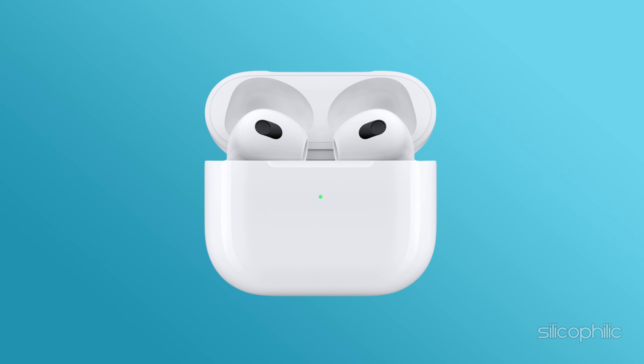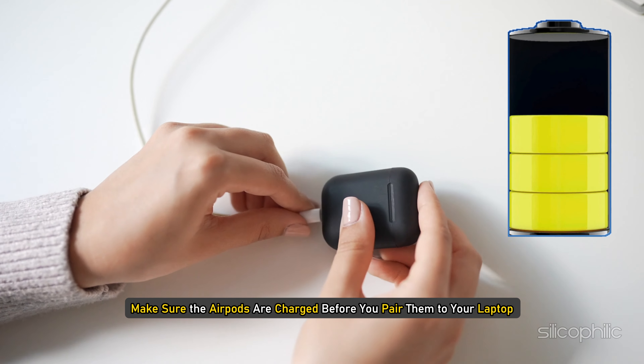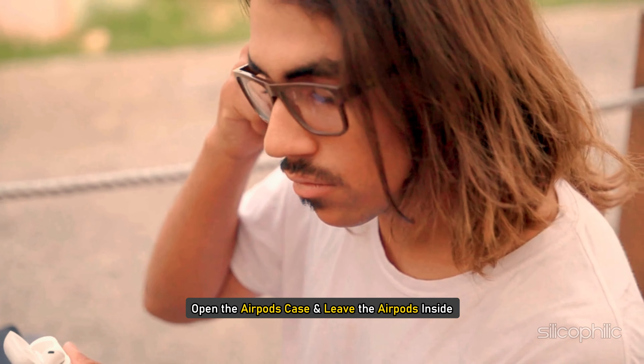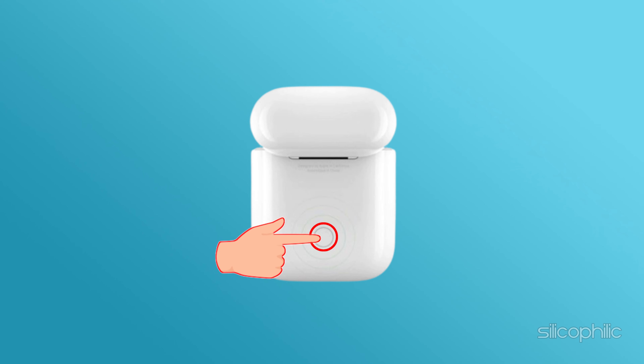To begin with, put the AirPods into their charging case. Close the case and wait a few seconds. Make sure the AirPods are charged before you pair them to the laptop. Now, open the AirPods case and leave the AirPods inside while you follow the rest of these steps. Press and hold the setup button — it is the small circular button on the back side of the case.